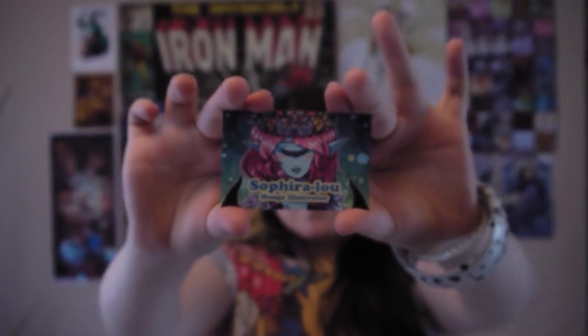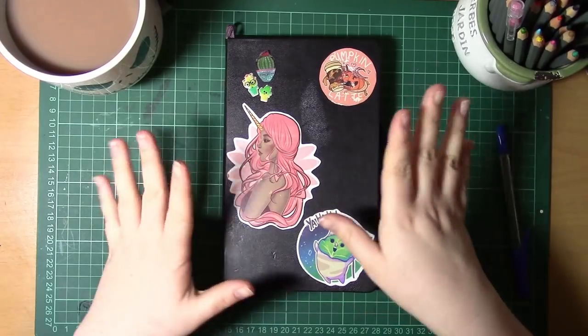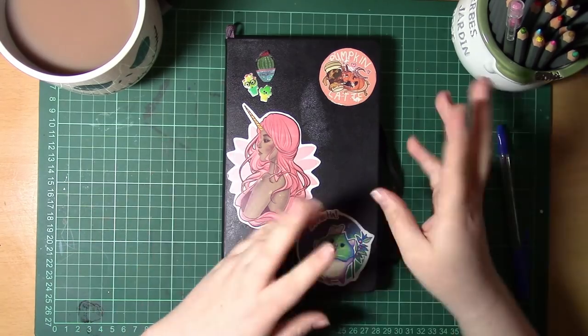Hello, I'm Saphira Lu and welcome to my channel! Hello guys and welcome to this week's Sketchbook Sunday!